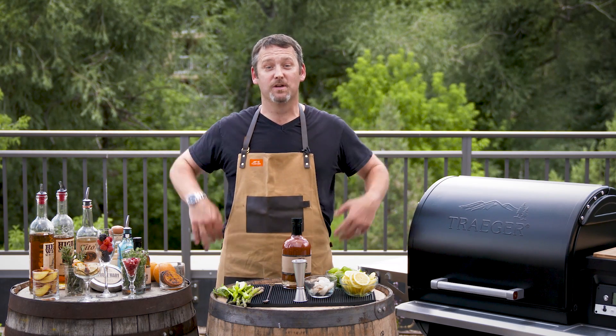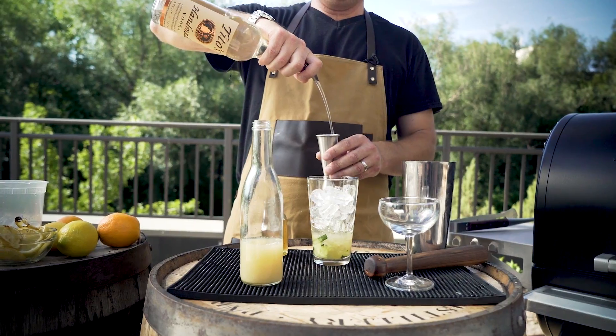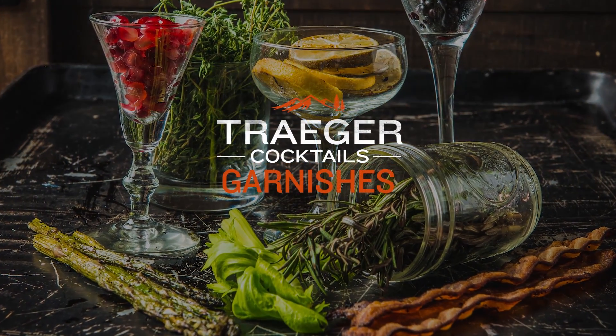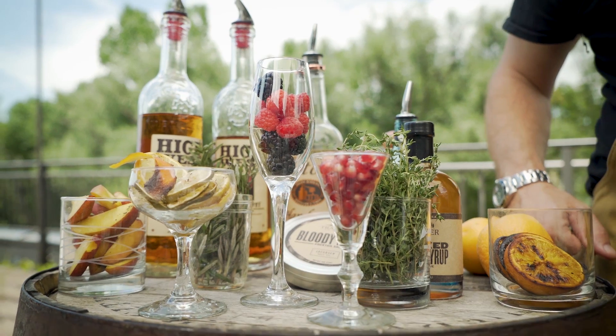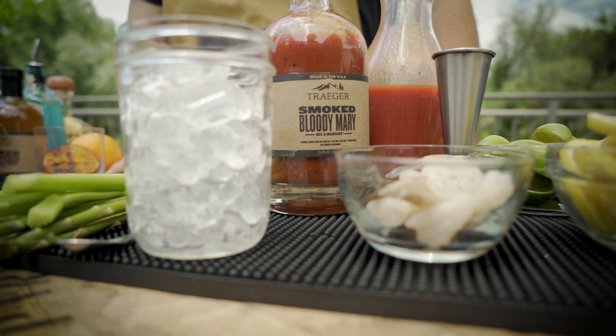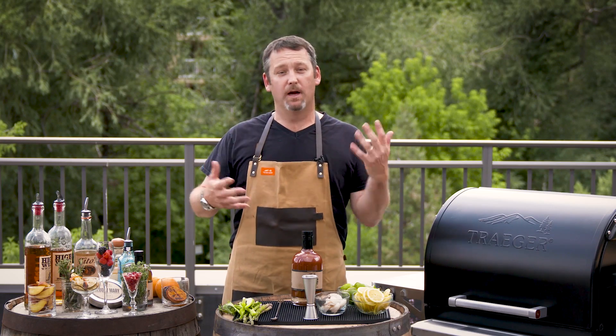Why do we use garnishes? There's all kinds of reasons we use garnishes. Garnishes are there to heighten ingredients, they're there for visual appeal, they add a sensory element, and we're bringing different flavor profiles to pair with your spirits.